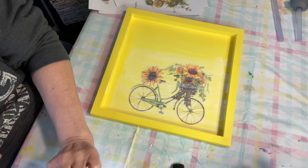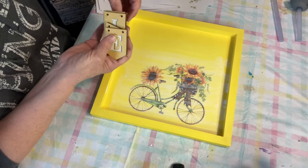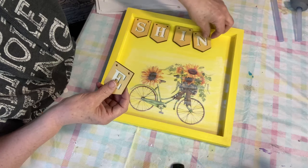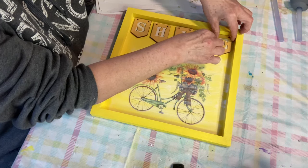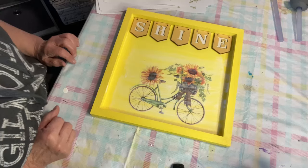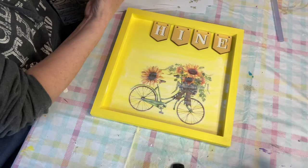Next on this one, I think I'm going to put these up here and spell out 'shine.' We'll try to put that one in the middle and space them out as best we can, right along the top. And what we're going to do is just hot glue those up there. Let's grab our hot glue — I don't know if it's hot yet, but we will try. We'll just hot glue those down.